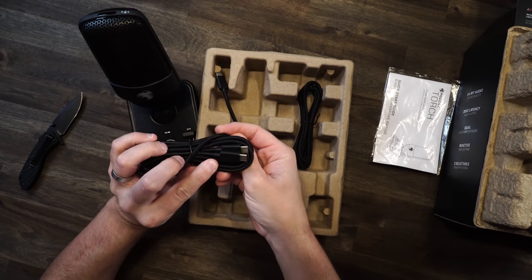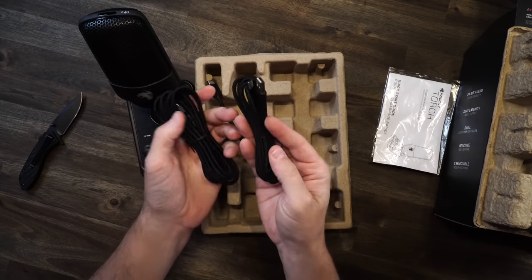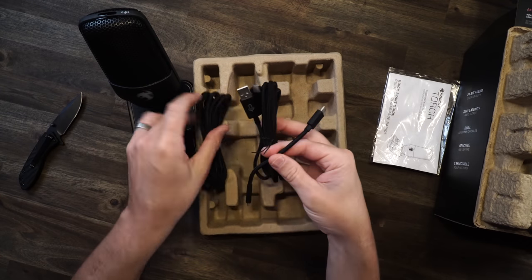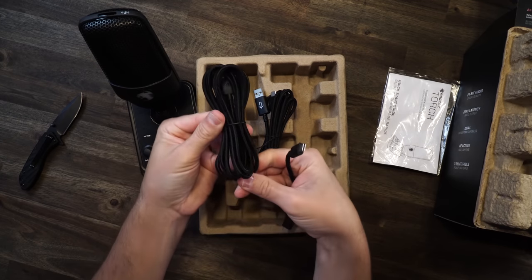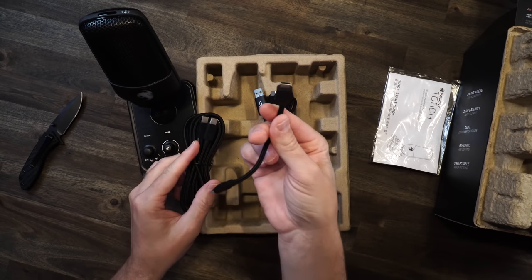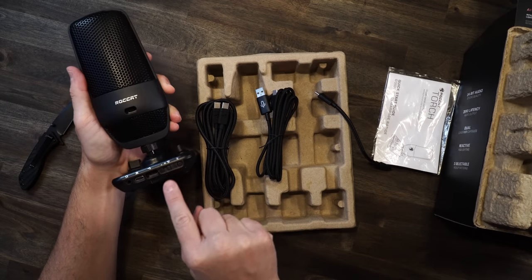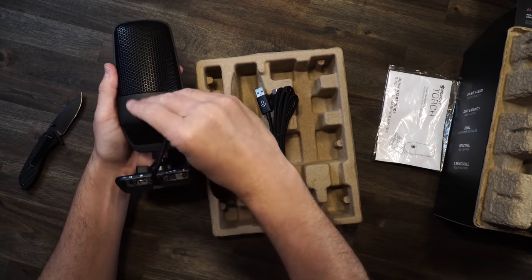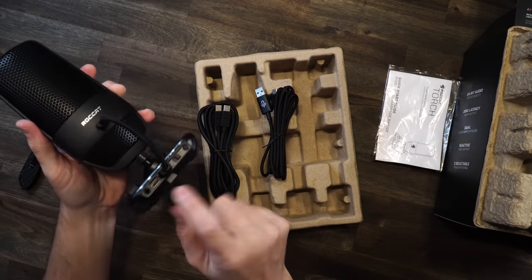Your USB-C cable — this one's got a little indicator on it for the microphone. Then your USB-A to C for your PC. And then you also have an extender USB-C to C. So what this is going to be: USB-C to here, plug that to there, plug this to there, and then you'll run it to your PC back here.